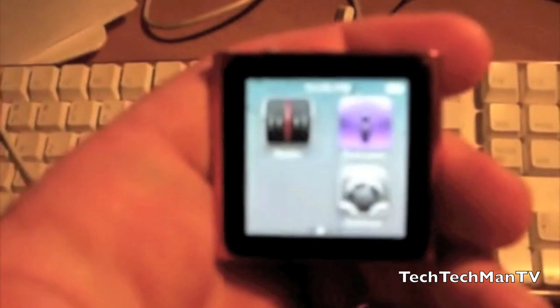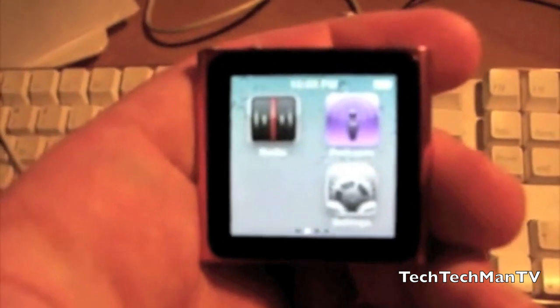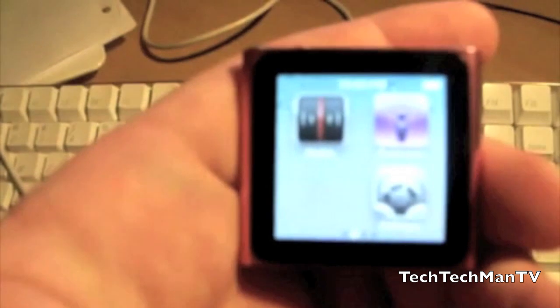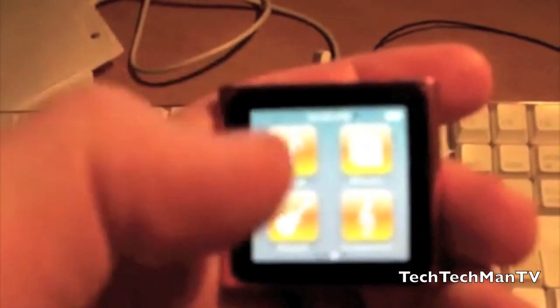Now it's not quite out yet — the jailbreak hasn't even been fully developed at the moment — but what the developer did was he posted a YouTube video showing off that he modified the springboard of the iPod Nano 6th generation by removing the photos application and making a blank icon space there, which is obviously impossible without hacking.